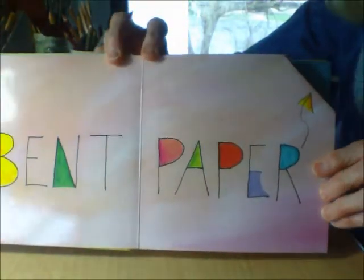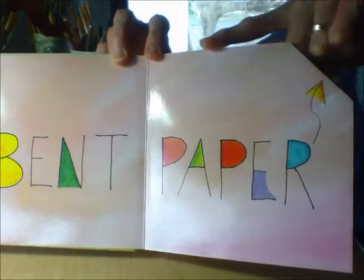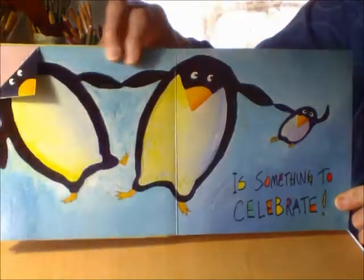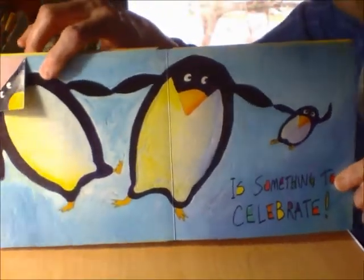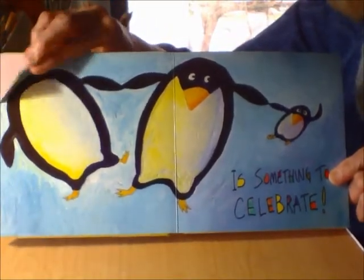Bent paper — oops! Oh no! It's bent right over. Is something to celebrate. Oops! Can you see it, right here? Look — it's the penguin's face.